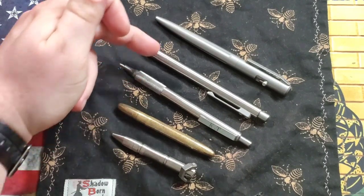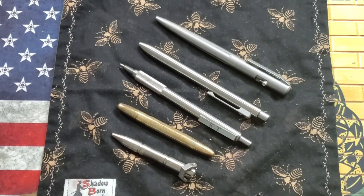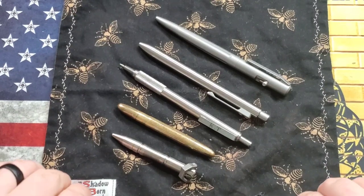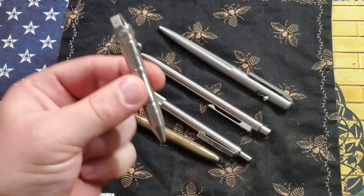As you can see, we have five EDC pens that I think are all great choices, but they have a lot of different features and sizes. Hopefully with this array you'll get an idea of what to expect if you're looking for an EDC pen. There are tons of options out there — I am not an expert on any of them, I've just been using these, so take it all with a grain of salt.